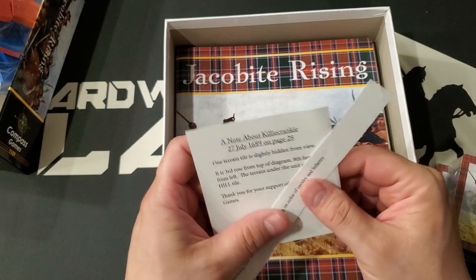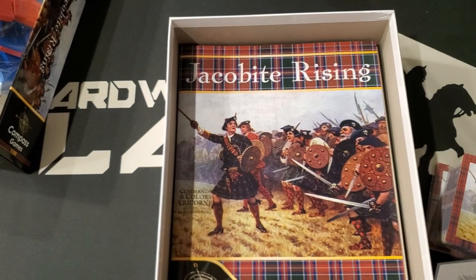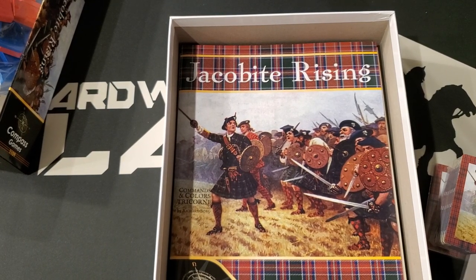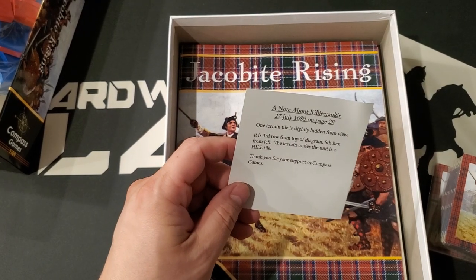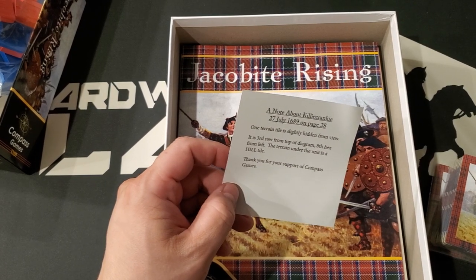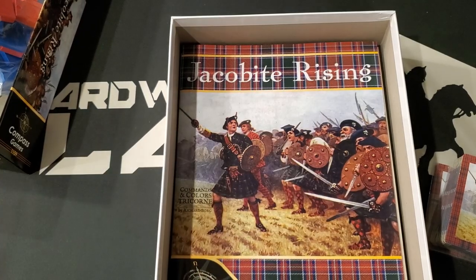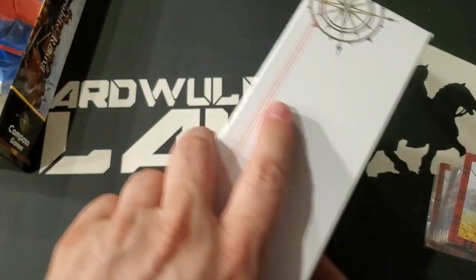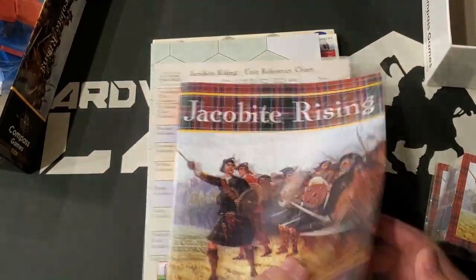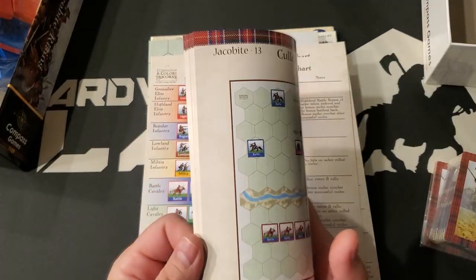And then we have a note about Killacrankie. Of course, there were actually multiple Jacobite Uprisings. One presumes this is the big famous one with Bonnie Prince Charlie, where supporters sought to restore his father James — or in Latin, Jacobus — to the English throne. We also have a rulebook, the Jacobite Uprising rulebook, which includes the scenarios as well.